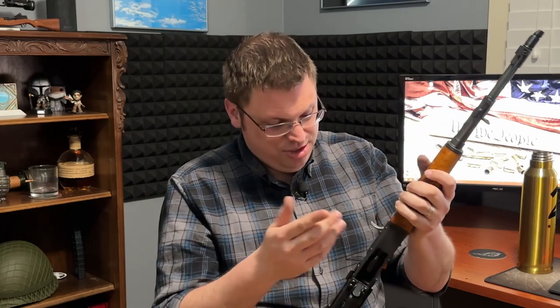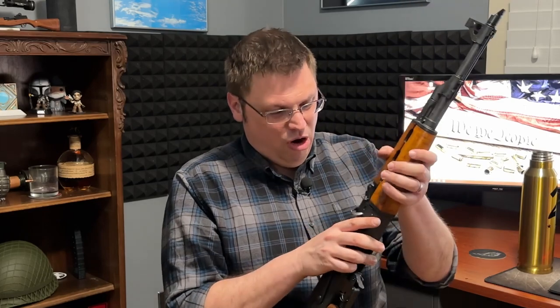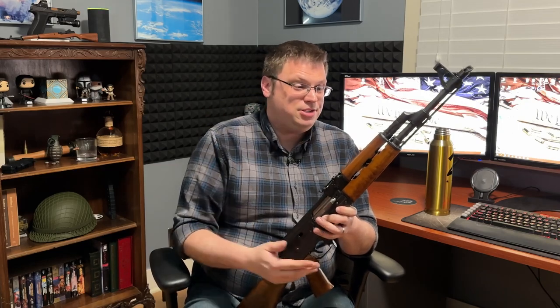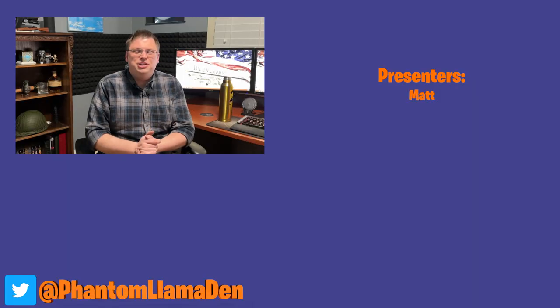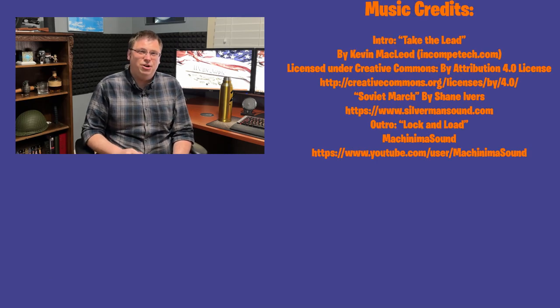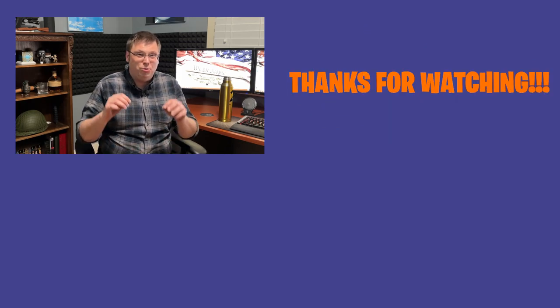Famous last words: this is probably the last AK-style firearm I'll get — not because I don't like it, but because I already have an AK pistol and an AK rifle. I could get a mini Draco, but I don't see the point... and now I'm probably going to get a mini Draco. Thanks for watching — please like, subscribe, and hit the bell icon. As always, don't take life too seriously and make it a great day.